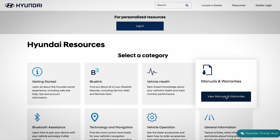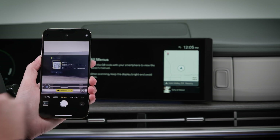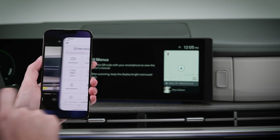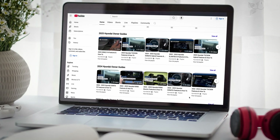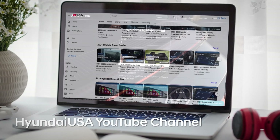For more information on your IONIQ 5, be sure to consult your owner's manual, available at MyHyundai or the user's manual accessible via the touch screen. And be sure to explore the how-to guides on the Hyundai USA YouTube channel and at MyHyundai.